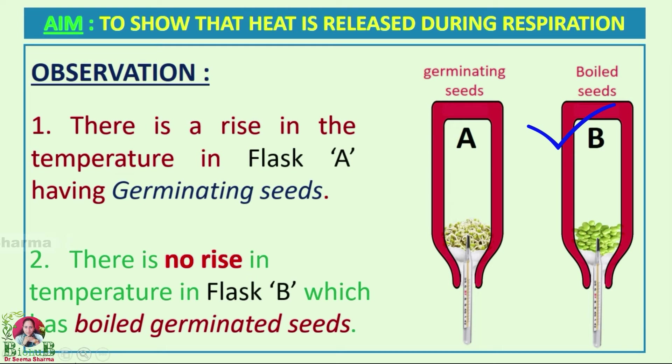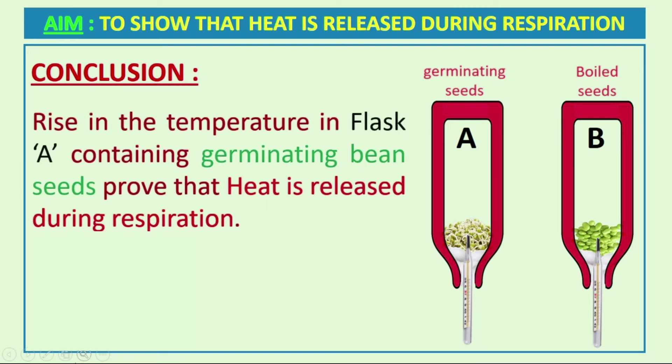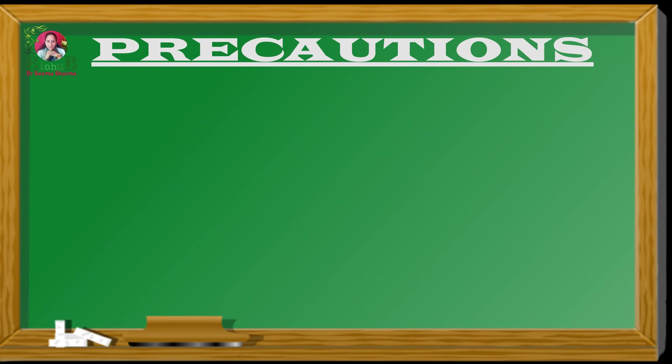On the basis of these two observations, we can conclude that the rising temperature in flask A, which contains germinating bean seeds, proves that these germinating seeds are doing respiration and heat is released during respiration.